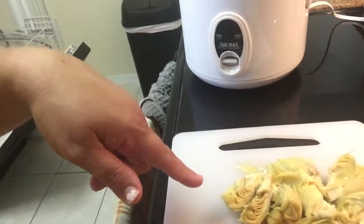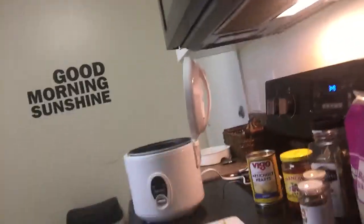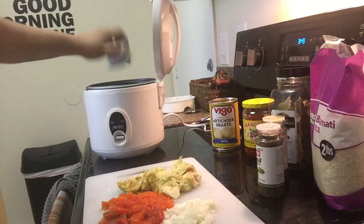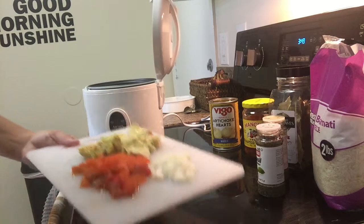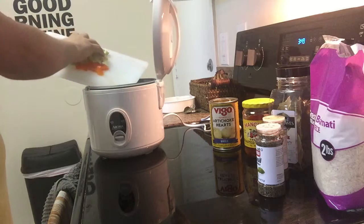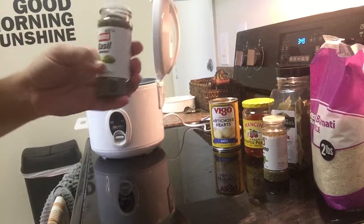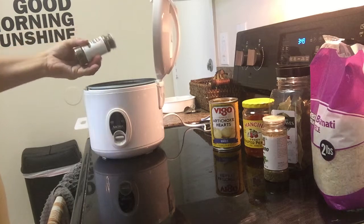And artichoke hearts — canned whole artichoke hearts. I'm not using the entire can; this is just your preference based on how much you like them. I cut them in quarters, so four pieces each. Then I have a can of sliced black olives — I purposely got the small size so I could just dump the whole can in. I drained it first though. Let me scrape everything off the cutting board right into the water.